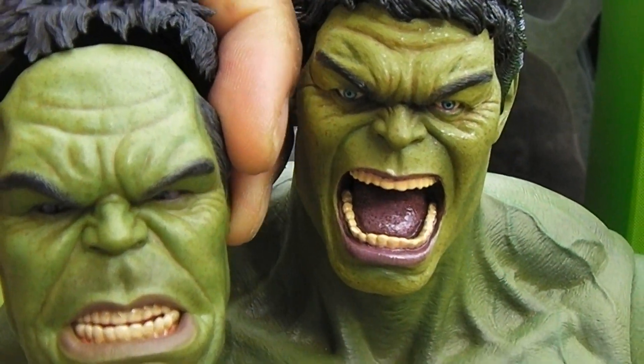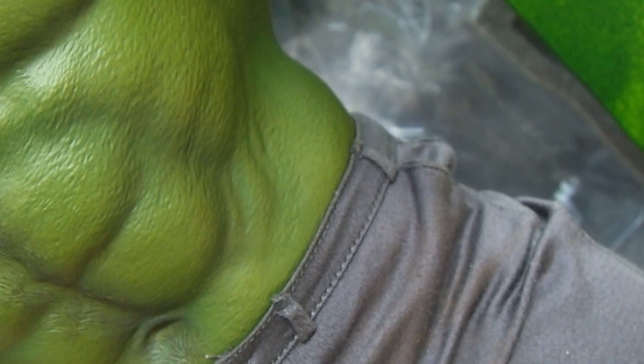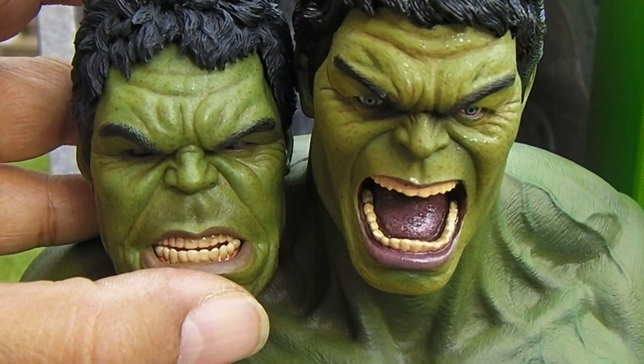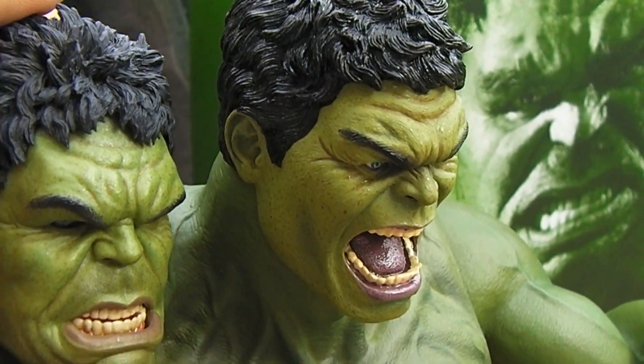Let me give you guys a good shot. I'm trying to put the hair back on this Hulk doing this with one hand, sorry guys. There we go — comparison shot, giving you guys some different views.